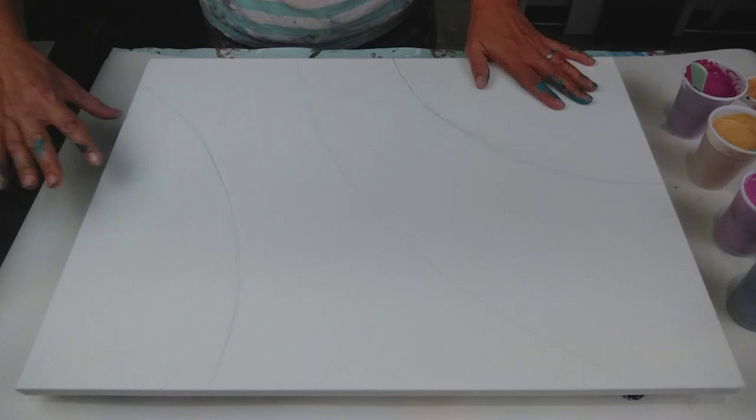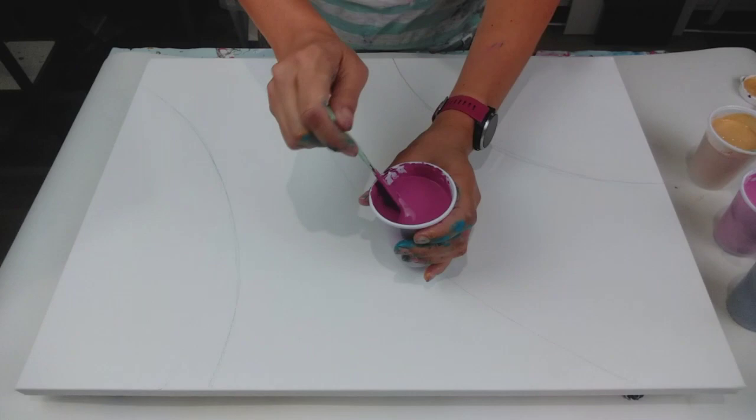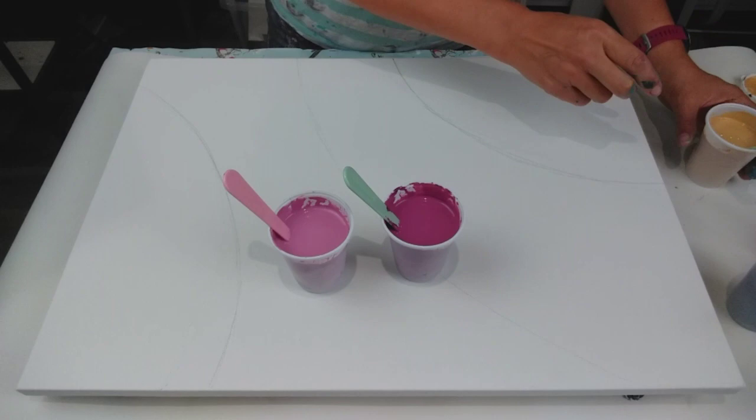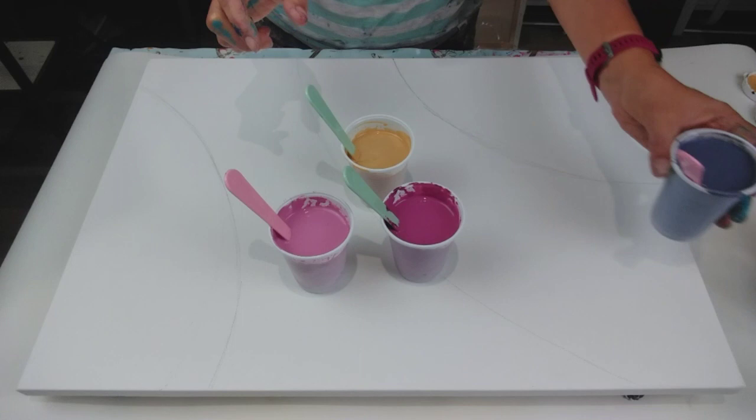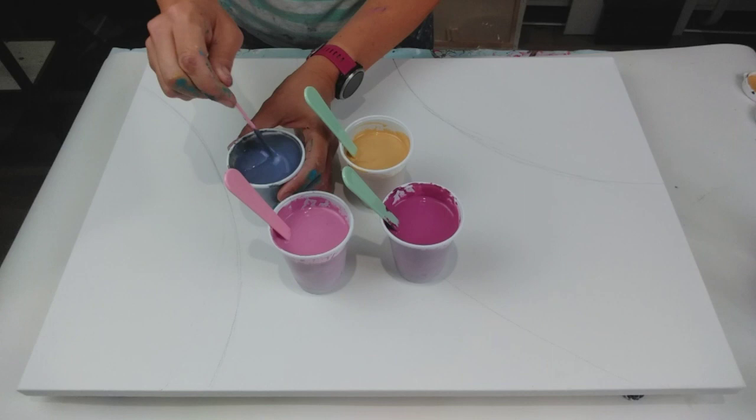The four colours I'm using: this is Caput Mortum Violet by Amsterdam and it's got just a hint of white in it. This is also Caput Mortum Violet but with more white, so it's a paler version. Then I've got Pebeo Studio Acrylics Gold and Pebeo Studio Acrylics Iridescent Blue Black. For some reason this colour is just so thick — however much water I add, it just doesn't seem to thin as much.